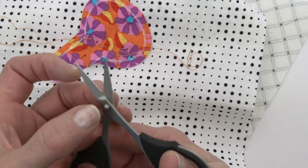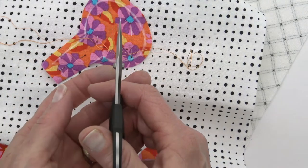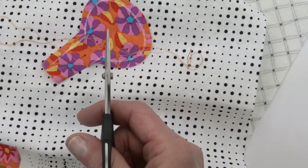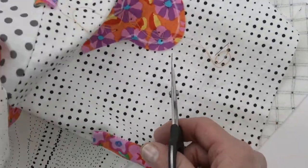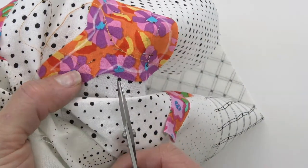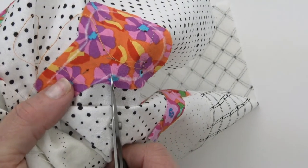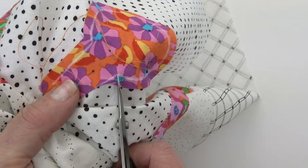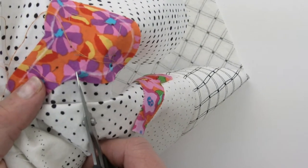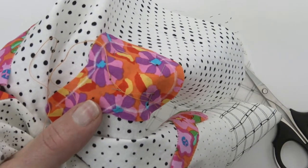Scissors have two blades that are held together at the screw. When you cut, it is the inside edge of these two blades — that's where the cut happens. So often when people clip, they don't think that through and they put the scissor in and look at the whole blade, center the blade, and then clip. And then — I used to do this — I was always surprised when my clip was a little bit to the left of where it should have been, until it finally occurred to me that I was centering the wrong part of the scissor.